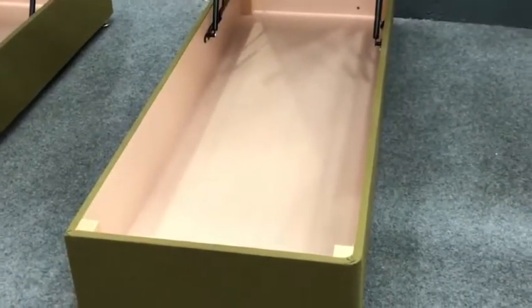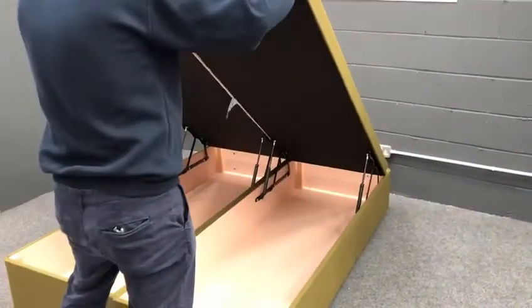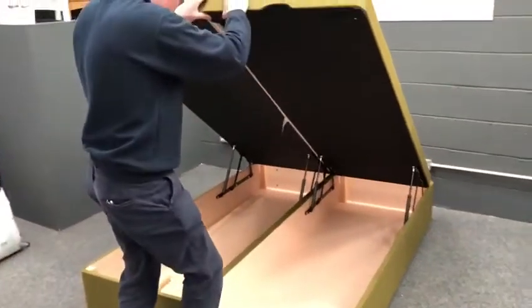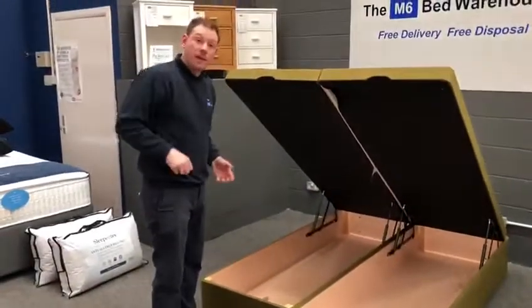All we're going to do is dress the bed into position, push the two halves together. Just make sure it's all nice and square. Now we've got to connect the two halves.